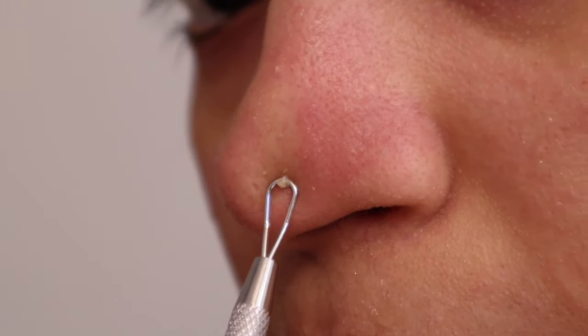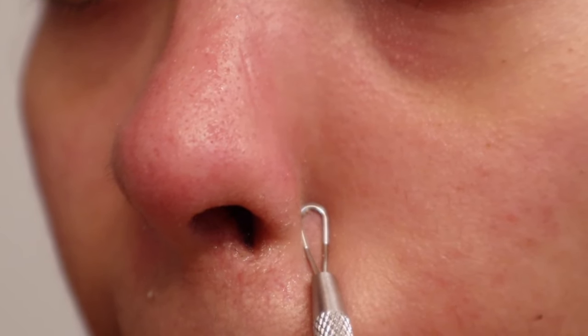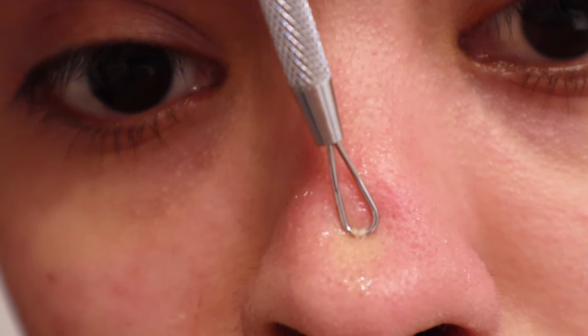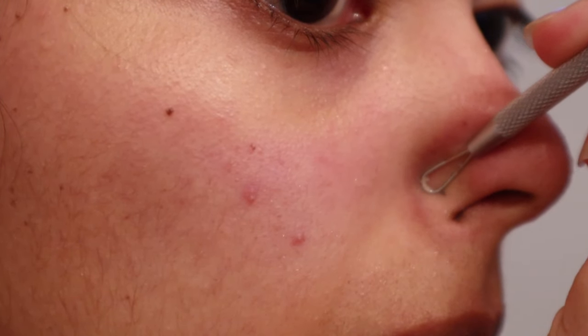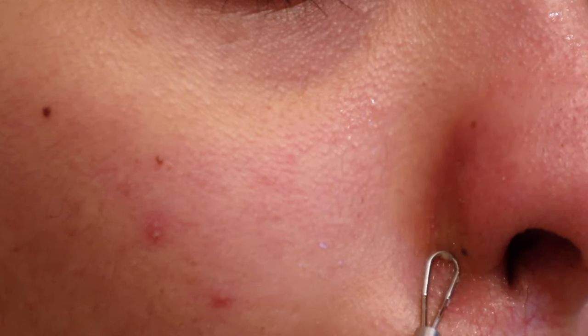See all that? That is called sebaceous filaments, which is pretty much oil in the pores, and your girl got a lot. This doesn't hurt. In fact, it is quite satisfying, but please don't overdo it.